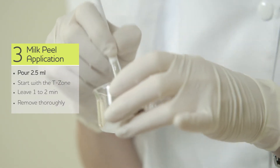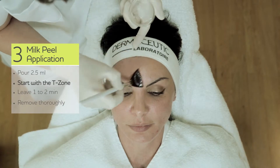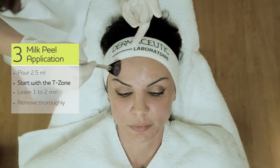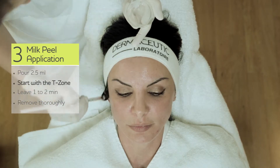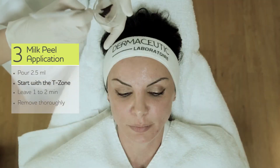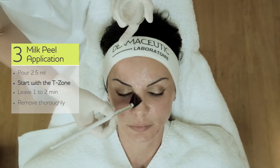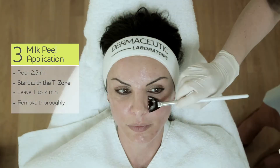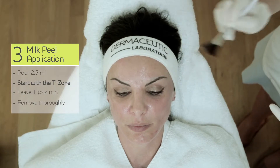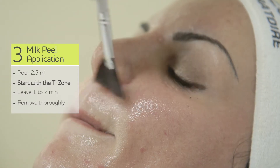Milk peel can be applied with a brush. You start with the T-zone: on the forehead, then the nose. You can go very close to the eyes, but you have to be very careful with your brush — there is no pressure. And last but not least, the upper lip.